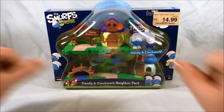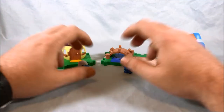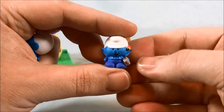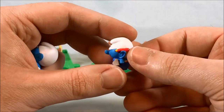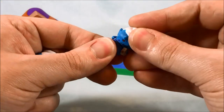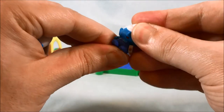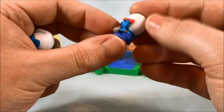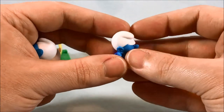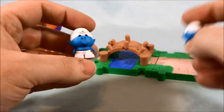So we'll go ahead, pop it open, and take a closer look. Here's the set out of the packaging. I really like Handy — he's got little overalls, a pencil behind his ear, and a little builder's hammer. He also has waist articulation, but it looks like it's coming apart a little. The hammer is kind of a problem there. His Smurf hat has a brim, which most don't, so I think that's a lot of fun. I like this figure a lot.